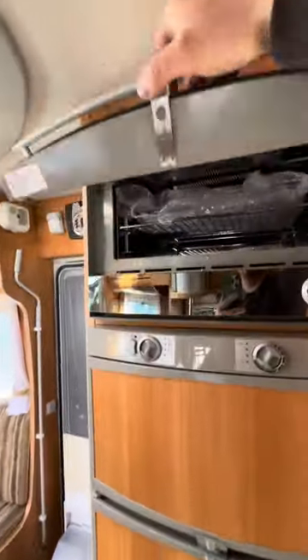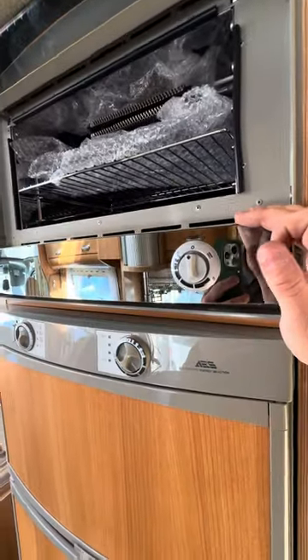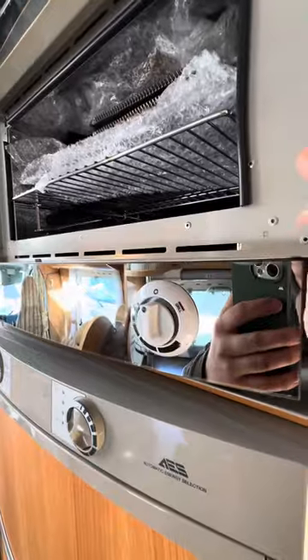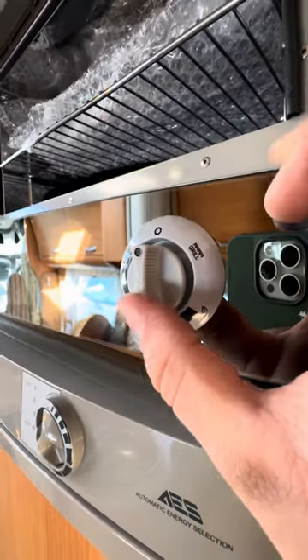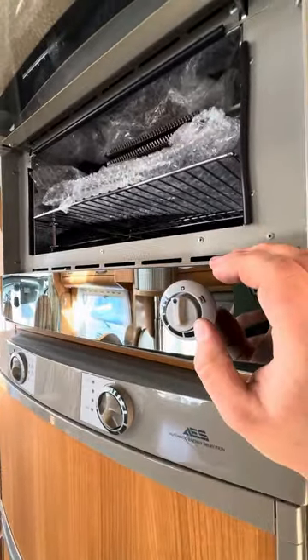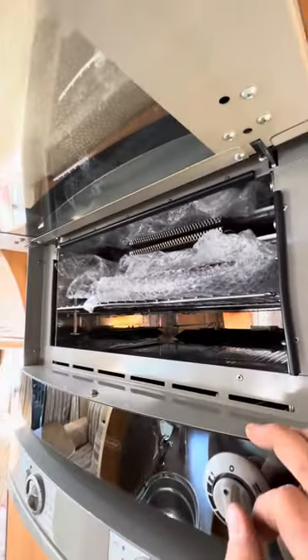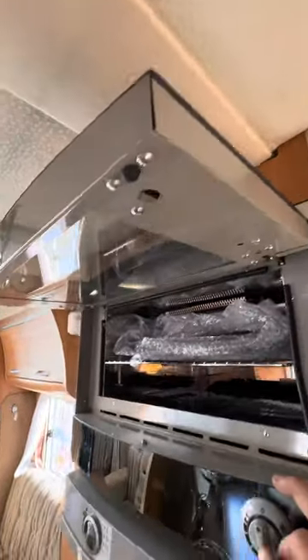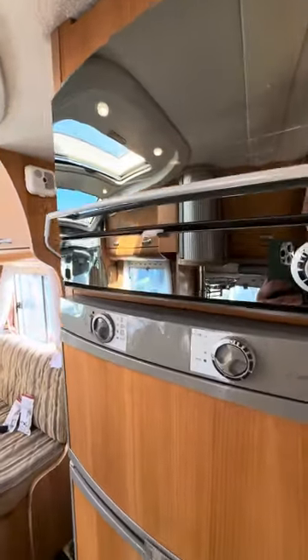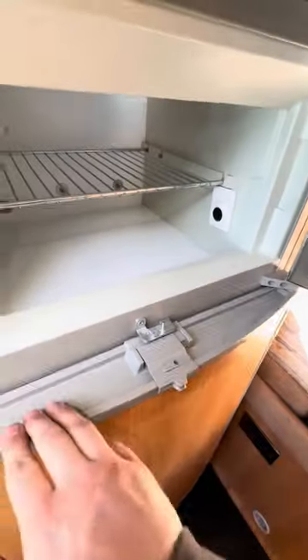The oven and grill up here is a Dometic — same make as the fridge. The way it works: push around to the right for grill and to the left for oven, and it has its own ignition so it'll ignite as you do it. I don't think it's ever been used — it's all in its original wrapping and looks brand new. I did test all of that as part of the habitation check. The locks on both doors were broken, but I've sorted both of those so they're good now.